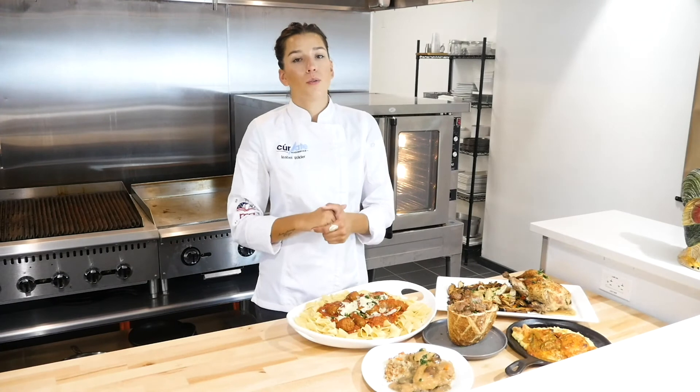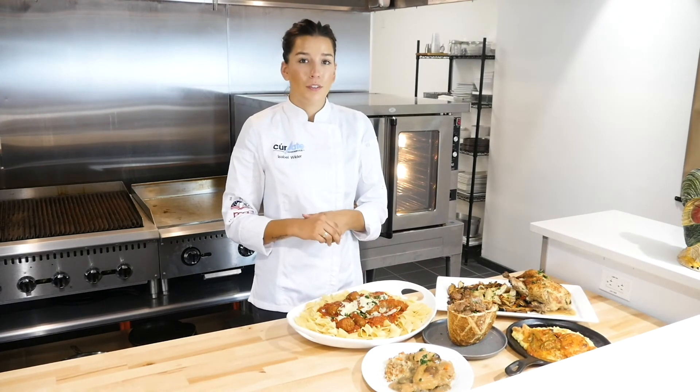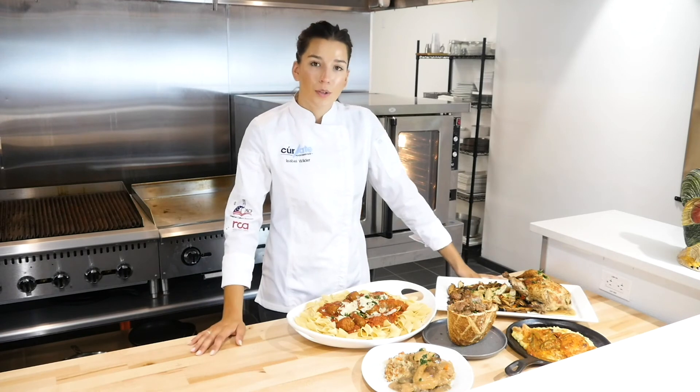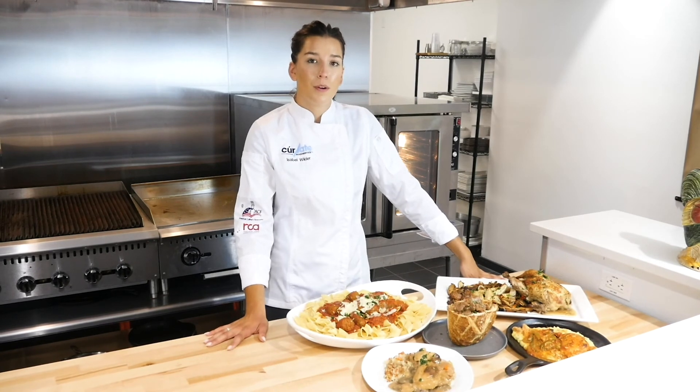Whether served with your favorite sides or simply as is, this line of products can provide consistent and quality meals for your family. Thank you guys so much for joining us today. If you have any questions on this product or any of our other products, leave your touch with the information below. We hope to see you soon. Bye.